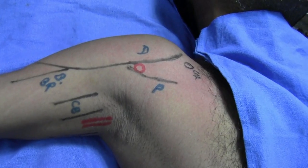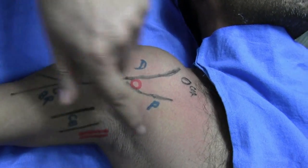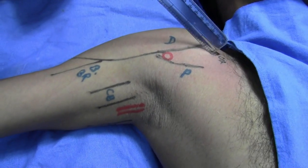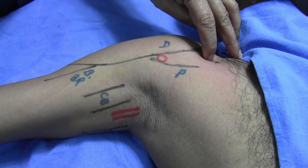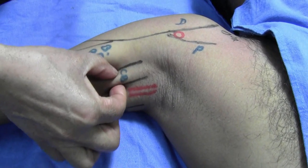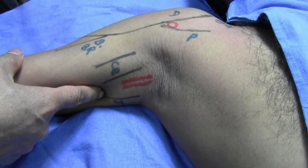This is the direct approach described by author D.K. I have marked some landmarks: D stands for the deltoid muscle, P stands for the pectoralis major, COR represents the coracoid process, and this is the clavicle. We have palpated the biceps brachii, the coracobrachialis, and the brachial and axillary artery here. In the back, this is the trapezius and this is the triceps muscle.